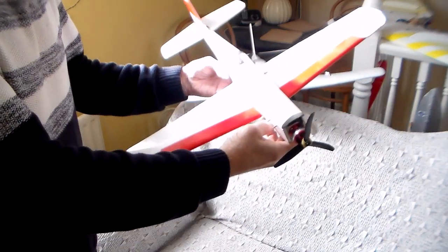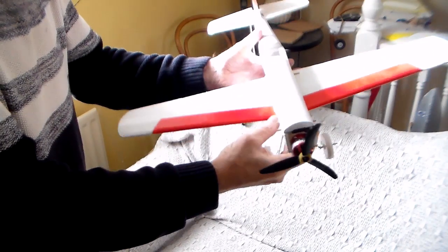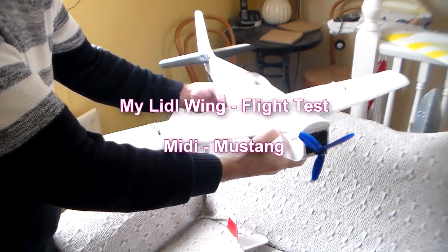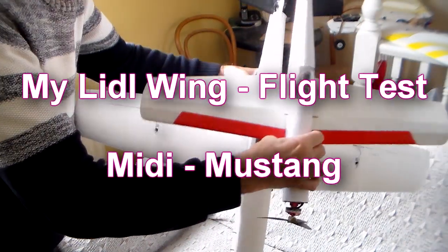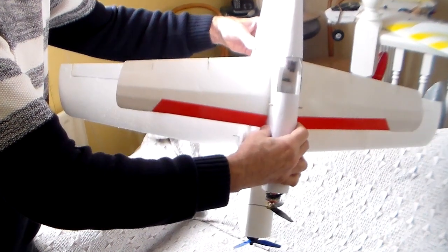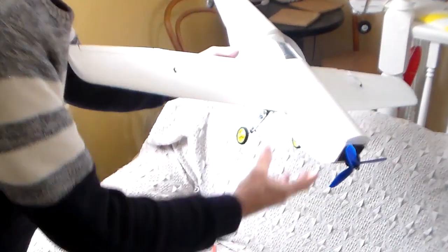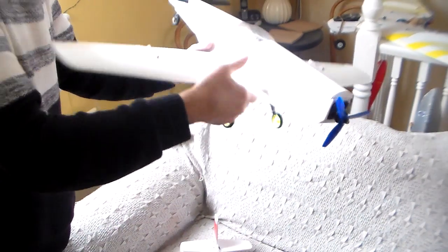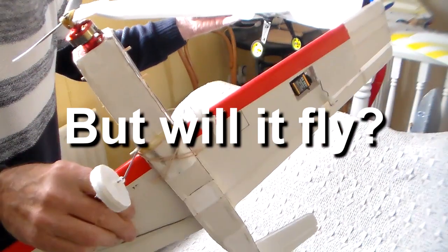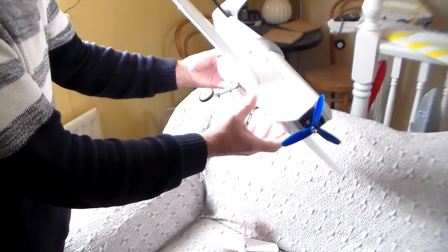Hi there folks. You might recognize this — this is the foam board Flight Test mini Mustang, and just behind it is my creation which I suppose you could call the midi Mustang. It's basically a scaled up version, scaled up by a factor of 1.42 or 142 percent. The major difference is it's got a nice decent wing as opposed to a pretty basic foam board wing that's not particularly aerodynamic.